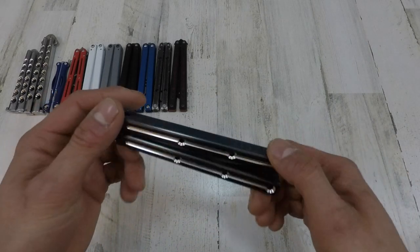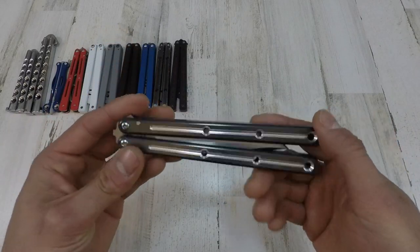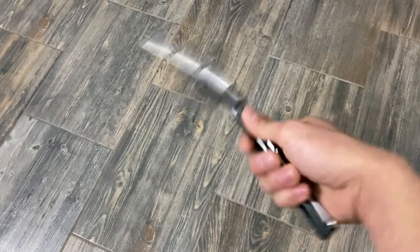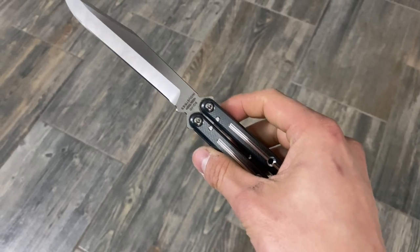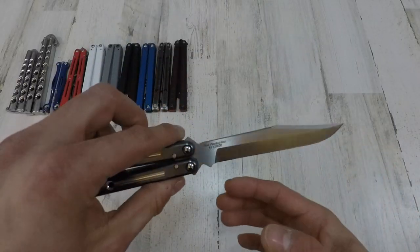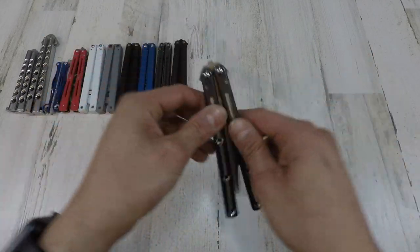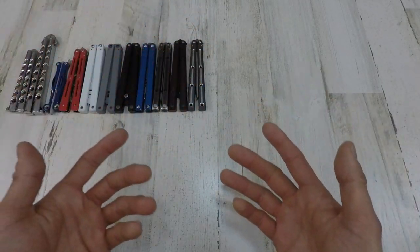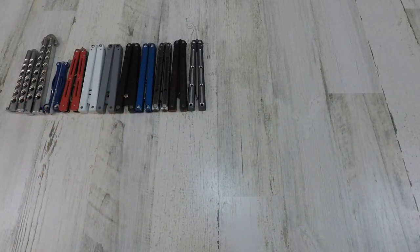Best for last, guys — our last Squid Industries product. If you guys don't already know what it is, this is the Squid Industries Kraken — the Buoy profile. I would love to have the tanto red and black one, but I'm really happy with my Buoy. These things are just amazing flippers overall. Squid Industries, keep doing what you're doing. Can't wait for that Tsunami, by the way.